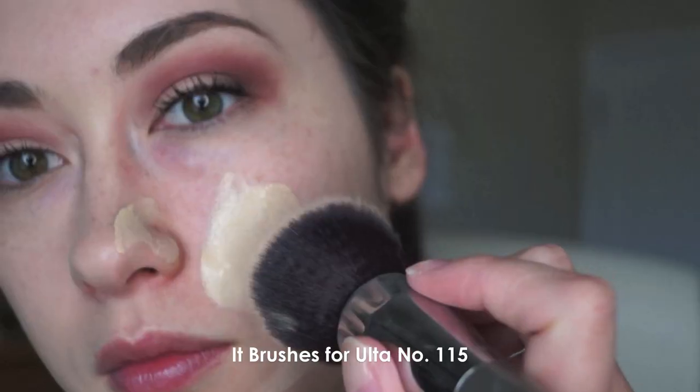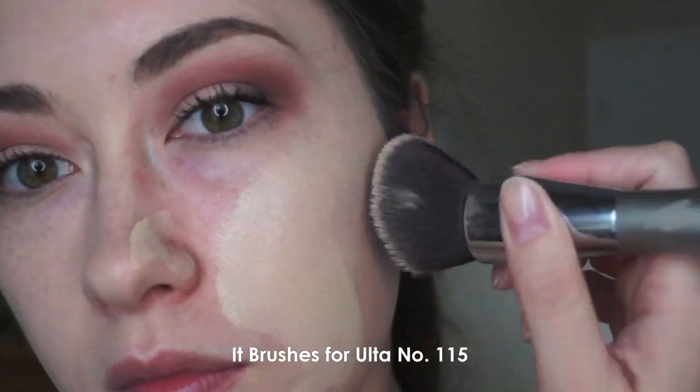Basically, the product just keeps getting soaked up in this brush. I think it's just too dense. So the brush I ended up using is this one — it's the It Cosmetics brush. I love it.